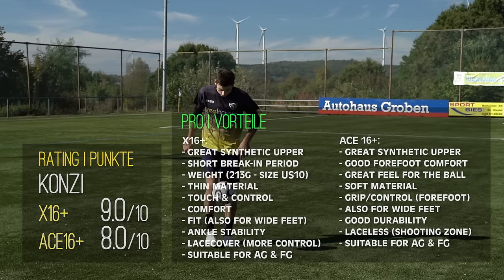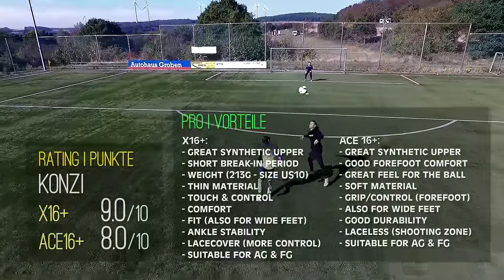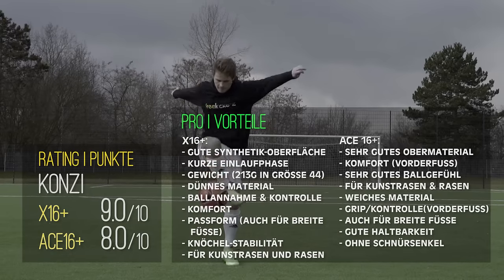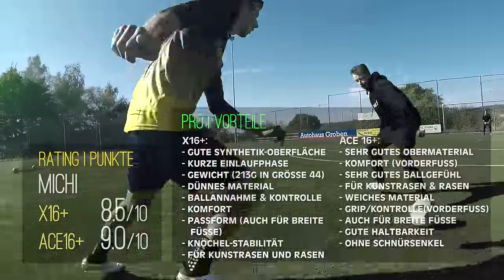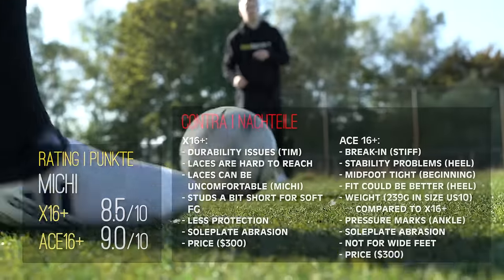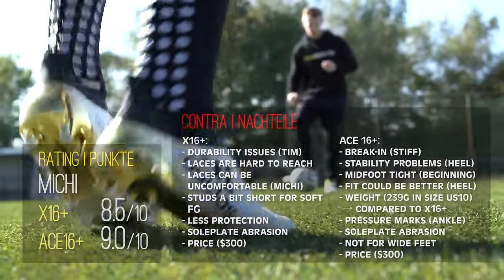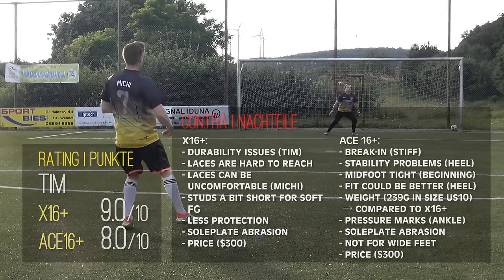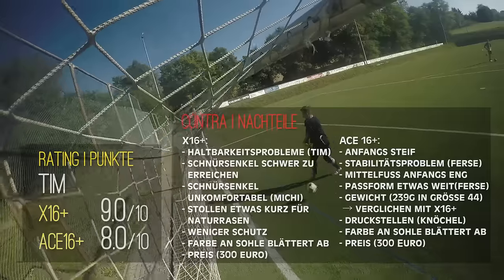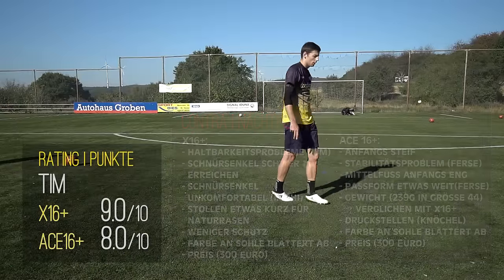Im Vergleich der beiden Topmodelle von Adidas zeigt sich, dass die teuersten Modelle nicht immer die besten sind. Der Ace 16 Plus Pure Control hat Probleme mit der Passform und dem Komfort, und der X16 Plus Pure Chaos zeigt kleine Schwächen bei der Haltbarkeit. Dafür konnten beide mit exzellentem Ballgefühl punkten. Der Ace ist dank dem schnürsenkellosen Design weniger flexibel in der Passform und passt nur auf schmale oder normale Füße. Der X16 Plus sollte auch mit breiteren Füßen keine Druckstellen verursachen. Daher bekommt der Ace 16 Plus von uns keine Empfehlung.